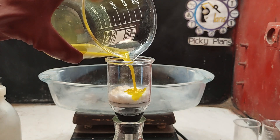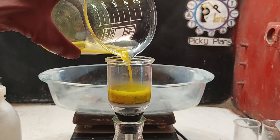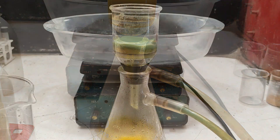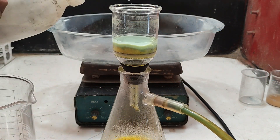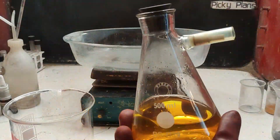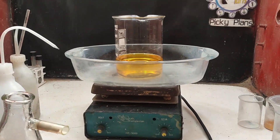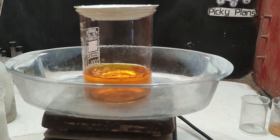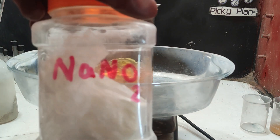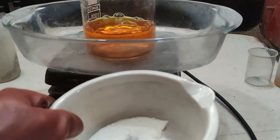The next day, I filtered the solution to capture precipitated impurities. The clean gold solution was transferred to a beaker and placed on a hot plate to heat it to a boil. I slowly began adding sodium metabisulfite to the boiling solution to start precipitating the gold.